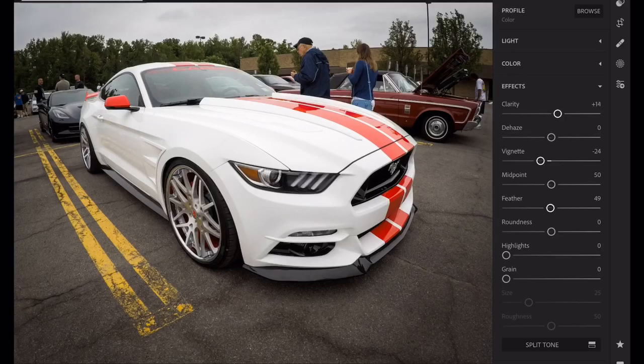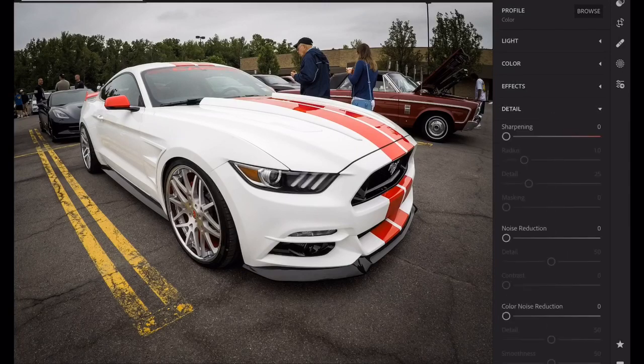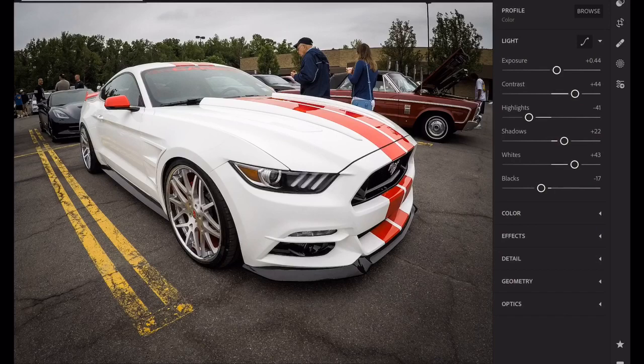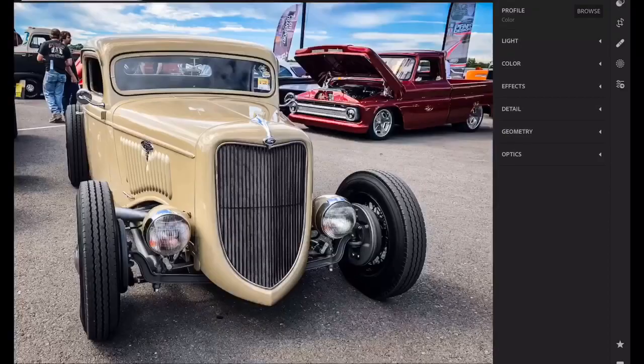Clarity — for car pictures I like to hit my clarity a little bit, around 20-25. We'll go 21 on this one. Detail — bring the sharpening up a touch; I don't want to overkill it. This GoPro won't take a lot. A little noise reduction. There it is. I think that might be a touch dark, so I'm going to go back up to my exposure and open it up a touch. Yeah, I like that.